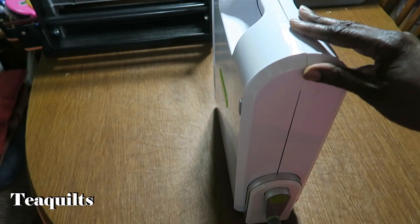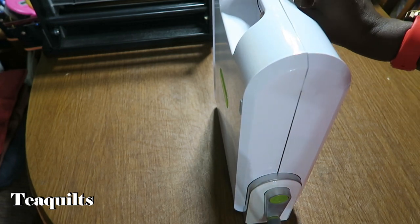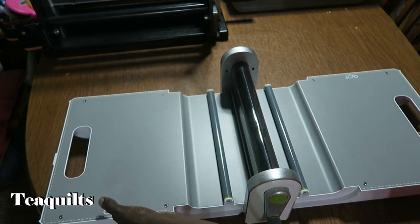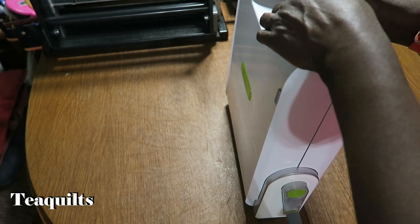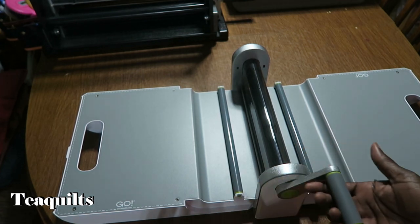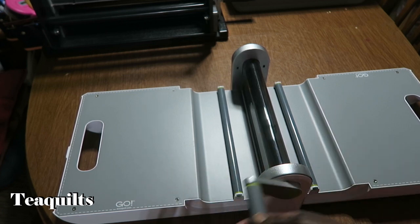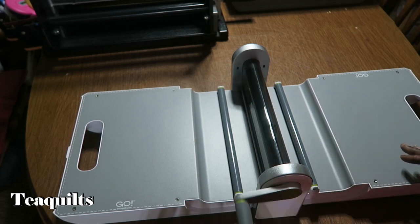Next up is machine number two, the Go. It is the second smallest machine available and takes dies up to 10 inches wide. It also opens out and has a nice carrying handle. It's a little heavier than the Go Me. You still have a turning handle that goes both directions - if you insert the die from the left you're turning the handle to the right, and entering from the right you turn the handle to the left.